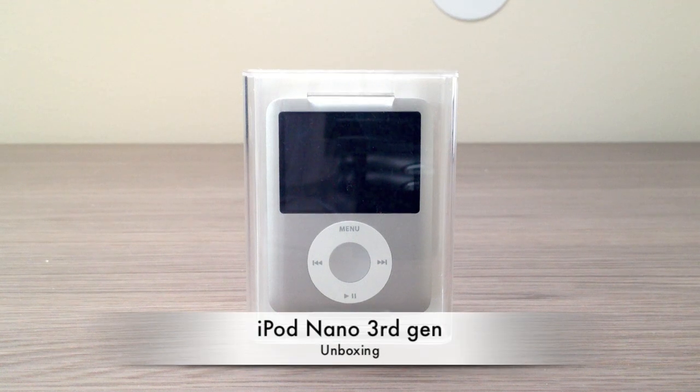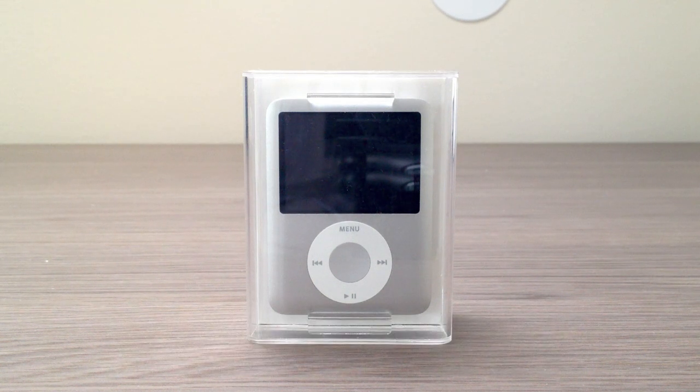Hello guys and welcome to the Zone of Tech. This is a five-year-old device, almost a six-year-old device.